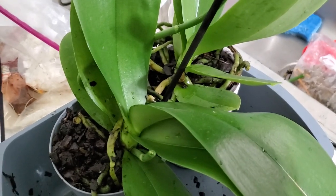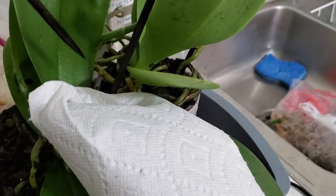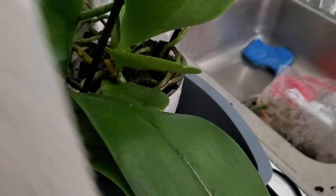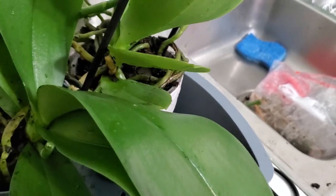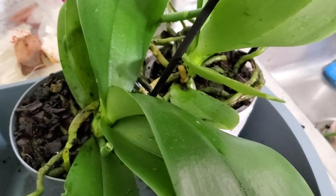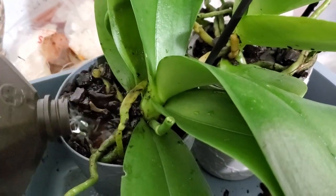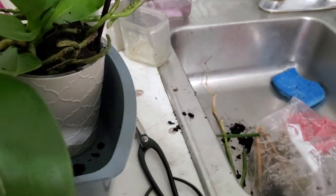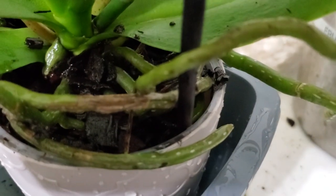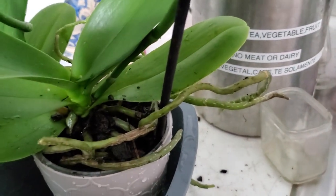Here they are, back in their pots. I'm going to take some paper towel and stuff it in the crown, then use something pointy — like part of a stake — and gently tap it in to get the crown dry again. I also use paper towel to dry off the leaves. One thing I do is rinse off the roots with some hydrogen peroxide — you'll hear it bubbling — and that cleans off any disease that may have come from wherever they came from.